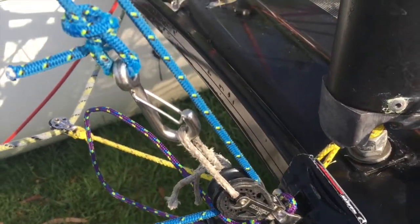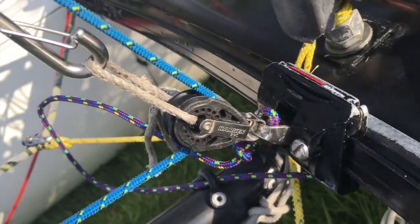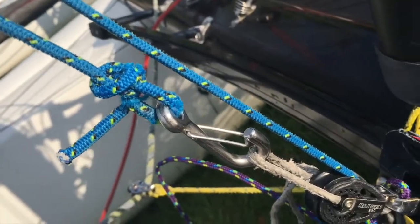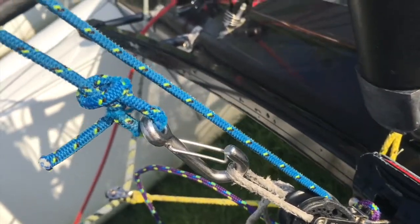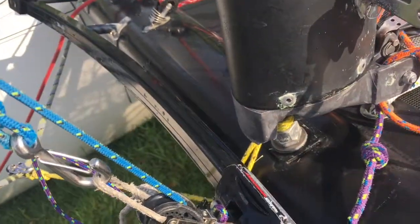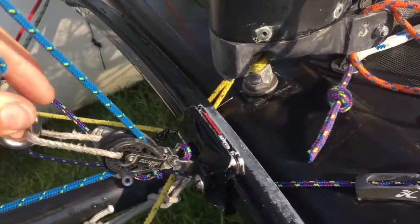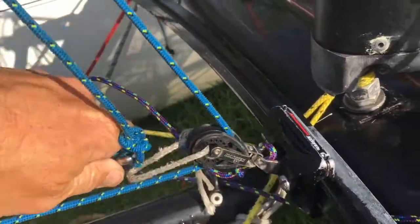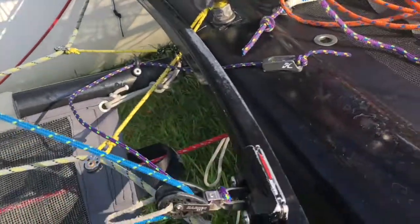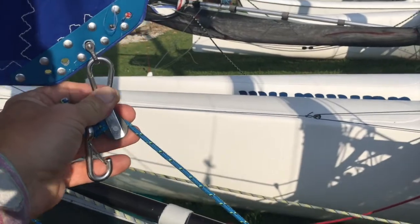So here we've just put a rope loop through the center of the block on the car, onto the end of the inner jib sheet rope. We've put a small hook with a clip on it — you could put a carabiner or a snap shackle. So when you finish sailing, let the jib off, take this off, and then that will give you this much range to roll the jib up.